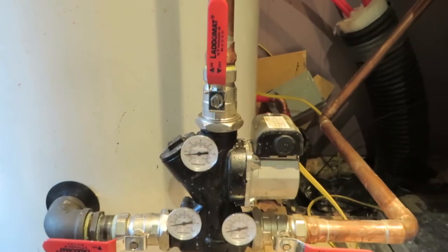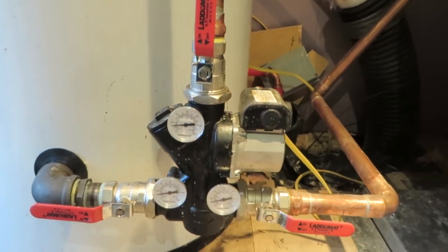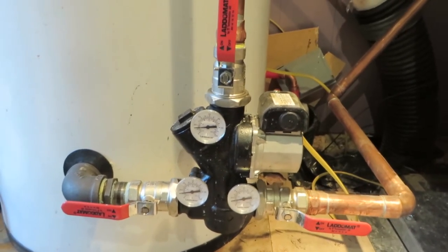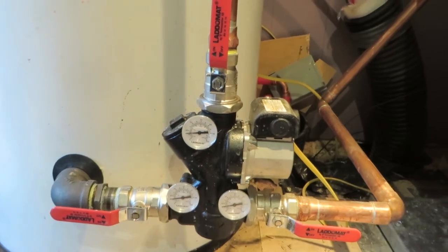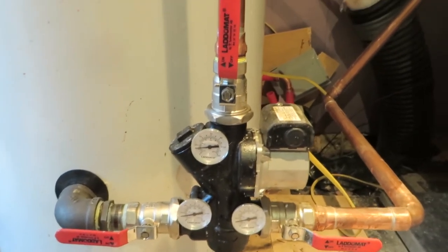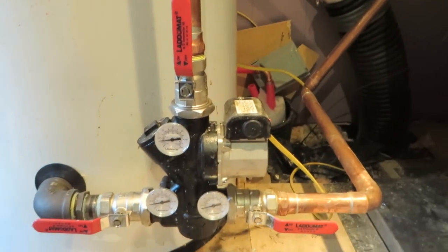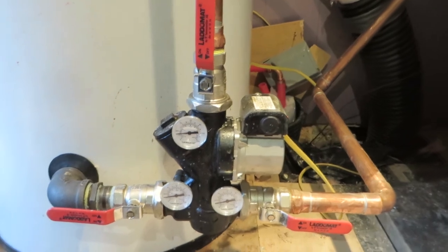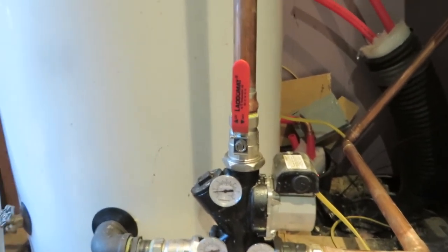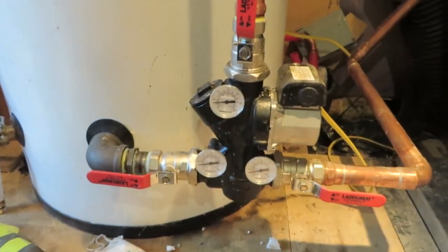Here I am talking about the Lado Mat three-way mixing valve. This valve comes standard with the Windhager boilers and is a very high-end mixing valve — retail price is going to be around a thousand dollars or a little bit more. This is attached to that 120-gallon buffer tank which is required with the Windhager unit.